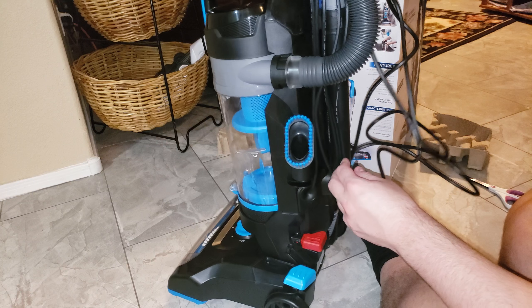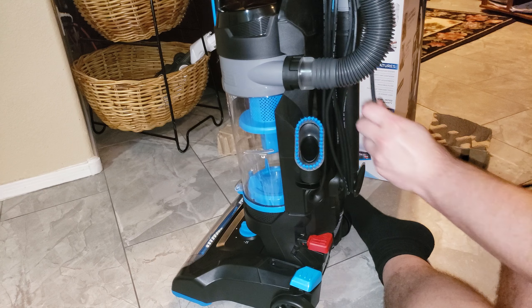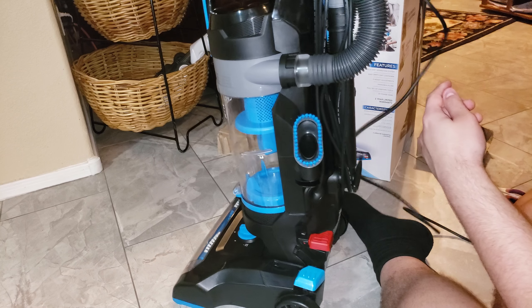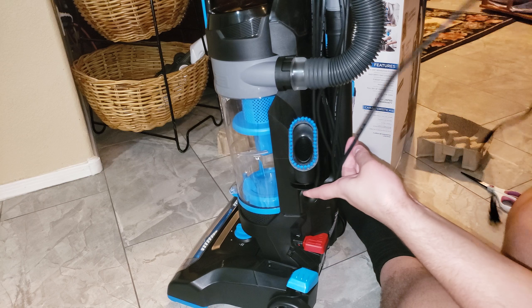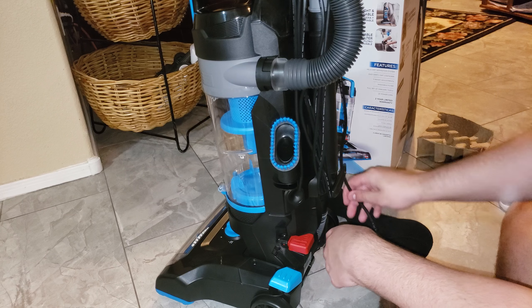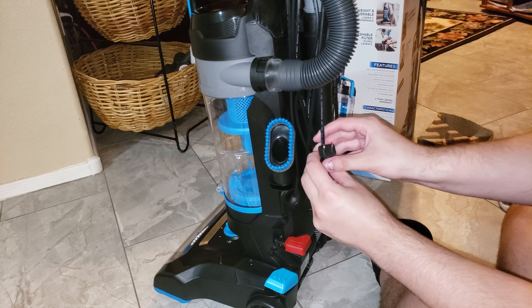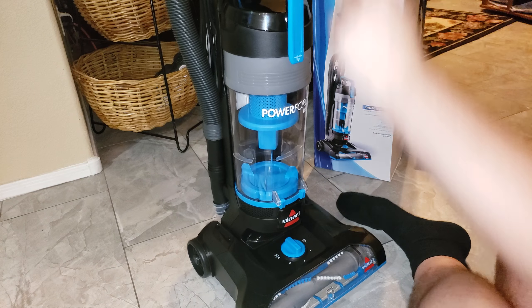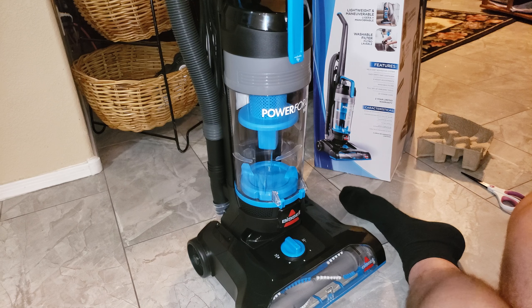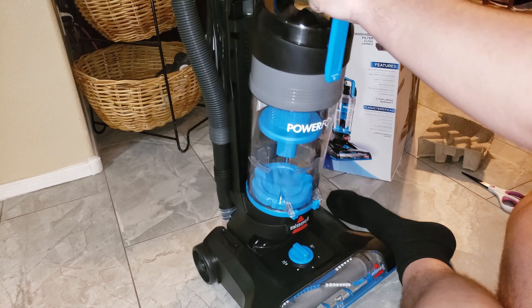This is the 2191 model. It's fully assembled. Let's check out the dirt tank design and the filtration.